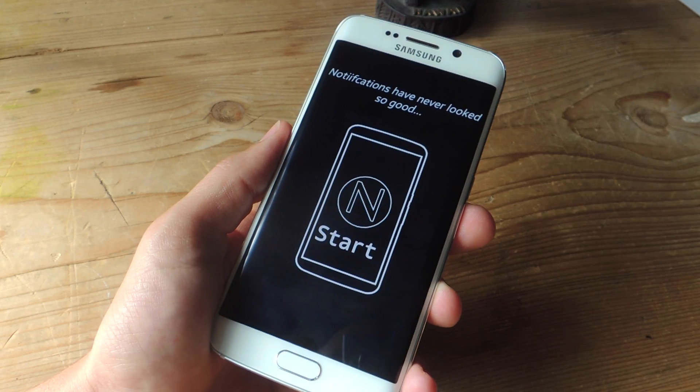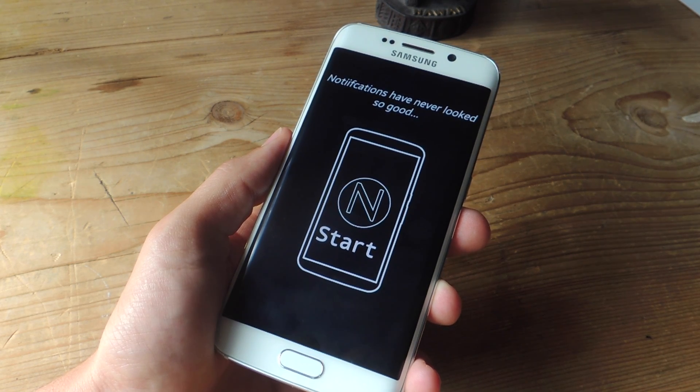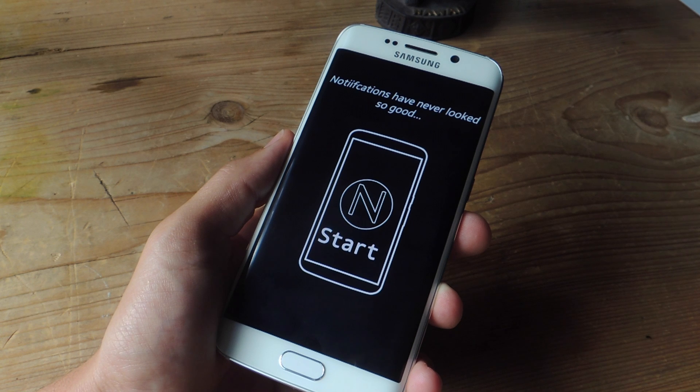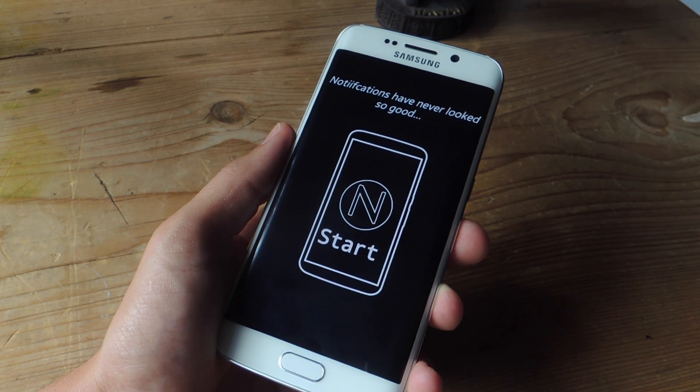It's pretty simple to set up. Before we go ahead and set up the application Notify, just be aware that if you're running Android 5.0 and above, you will also need a free application called Heads Off. This application disables Heads Up notifications on Lollipop, allowing Notify to run as smoothly as possible.